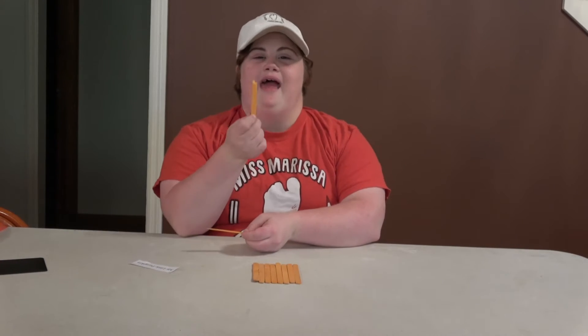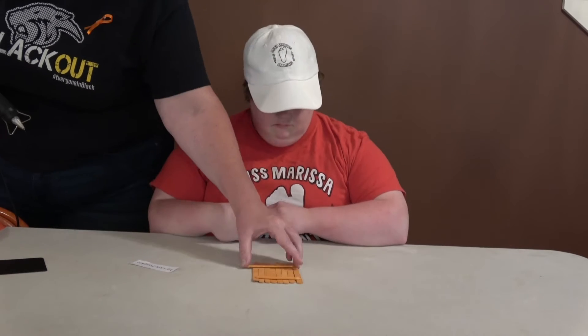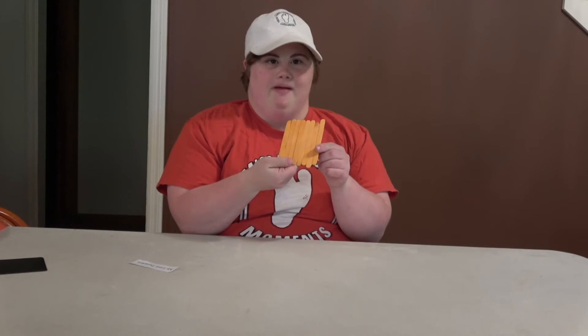I strongly do say, do not burn yourself. Here's my pumpkin so far. Now it needs a stem. Now I have a green popsicle stick.